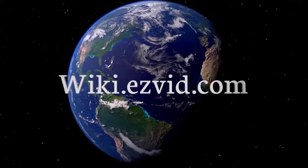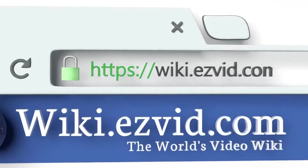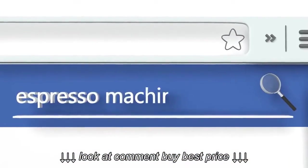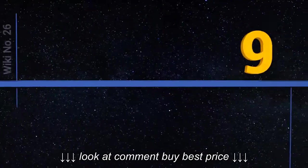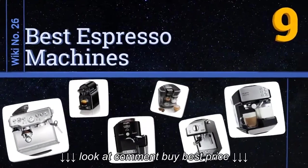wiki.easyvid.com. Search EasyVid Wiki before you decide. EasyVid presents the 9 best espresso machines. Let's get started with the list.